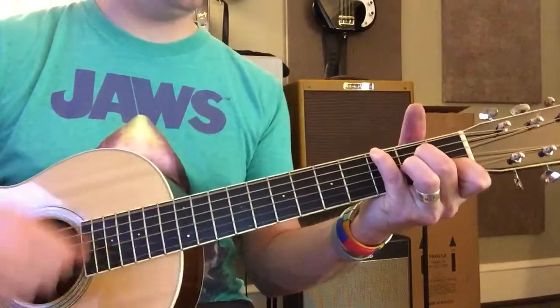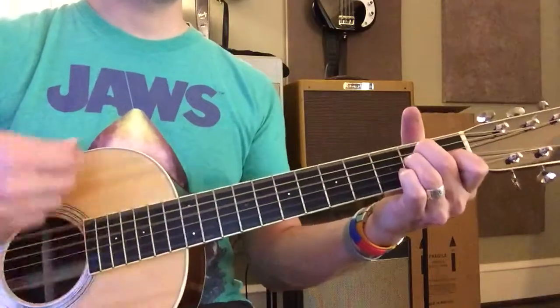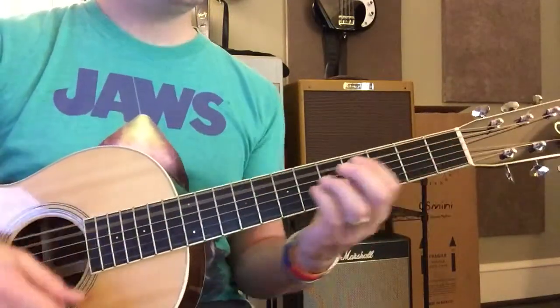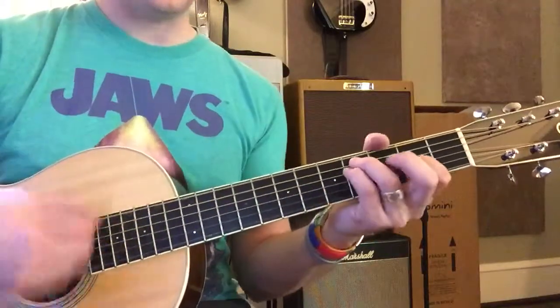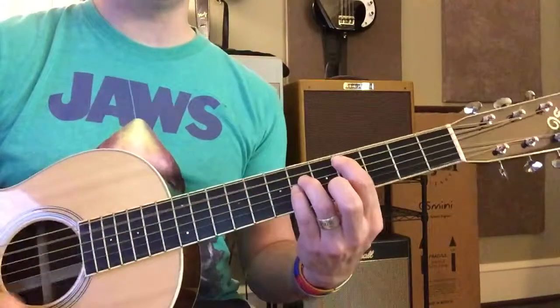Now C. C sharp minor 7, F sharp minor 11, F6 half 7, C sharp.